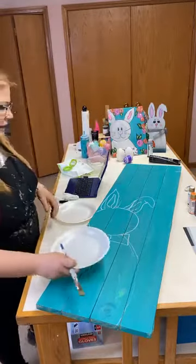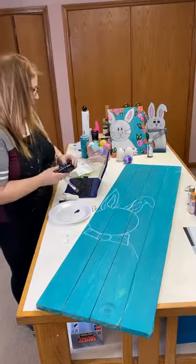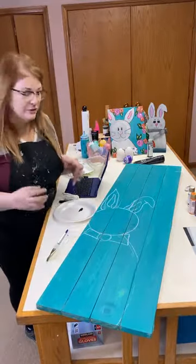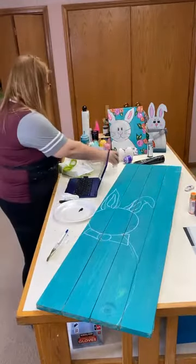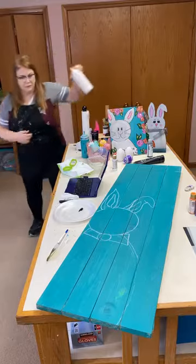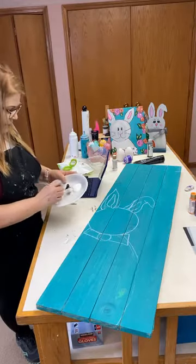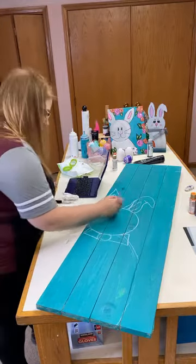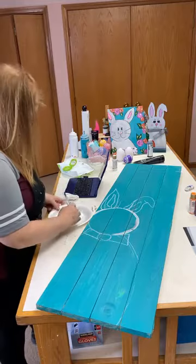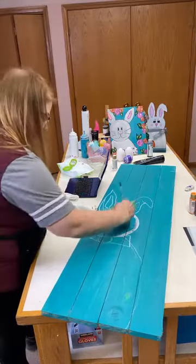We're going to go with some white and black and make ourselves a gray real quick. I'm just making a basic gray with white and a little bit of black. Use quite a bit because wood is thirsty. All I'm doing is going around my lines and then filling it in up and down — pretty simple. I think you all can do this. The biggest part is drawing, and if you draw around a plate, you're going to be golden.